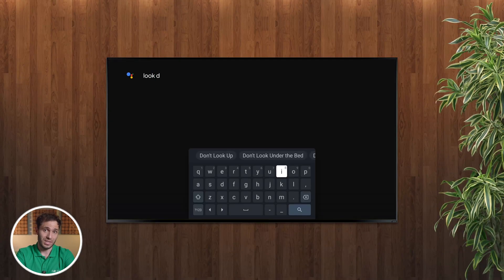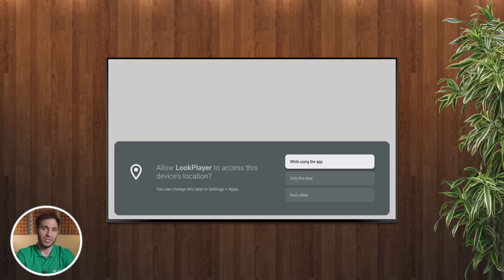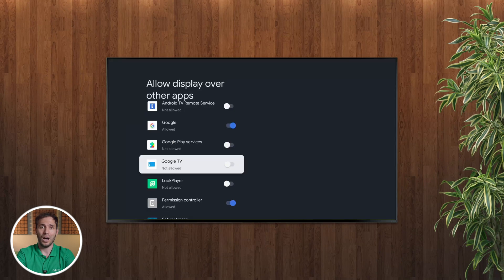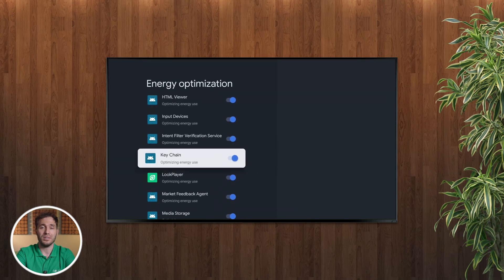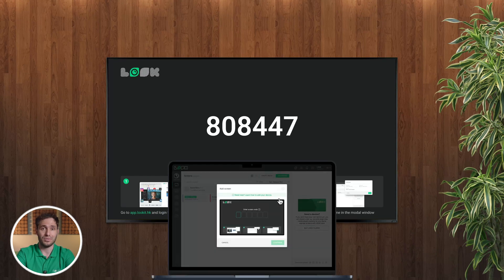But how do you actually install Look on a Smart TV? It's super simple. If you've got an Android or Google TV, just head to the Google Play Store, search for Look Digital Signage Player, install it, and launch the app. After passing a couple of mandatory permissions, you'll be prompted with a six-digit code that links your TV to your Look CMS account.